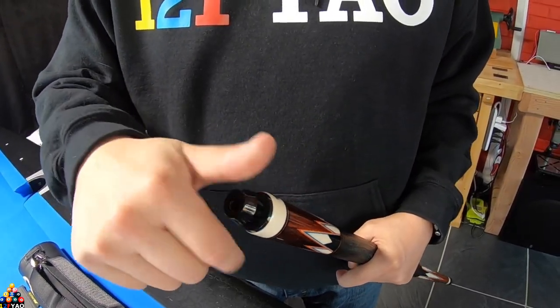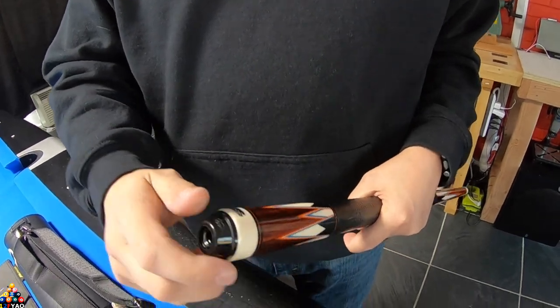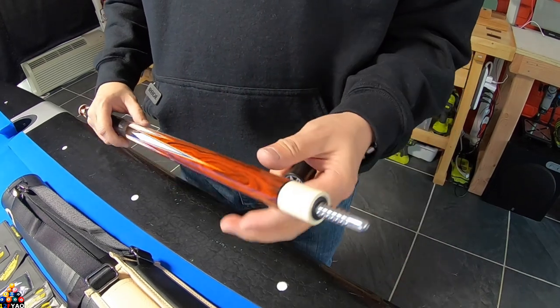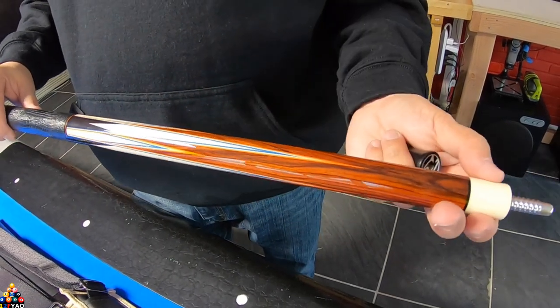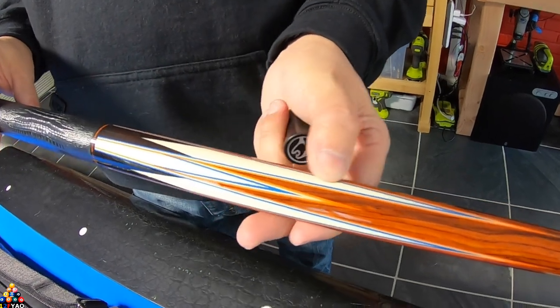I ordered an extra bumper so I can add my extensions, and those fit perfectly. It comes with an aluminum radial pin, and the joints are actually ivory — I like how it looks. It looks a lot cleaner, all white, and you can tell these are the ivory points as well.